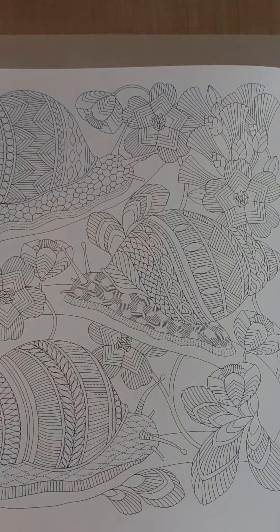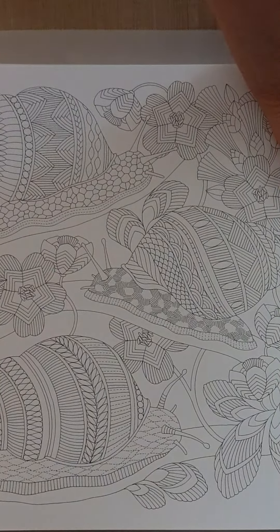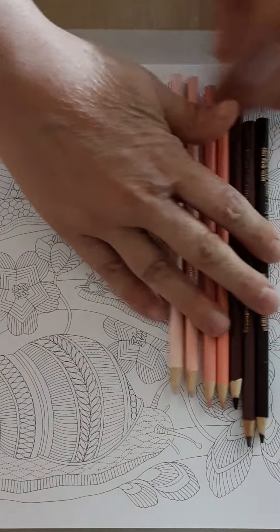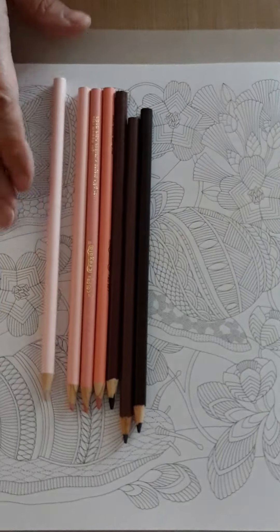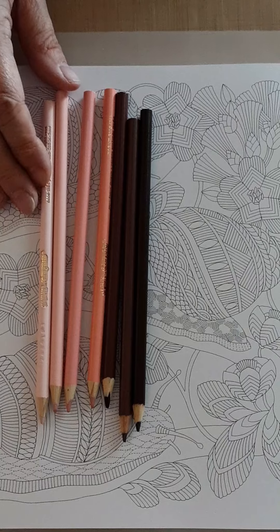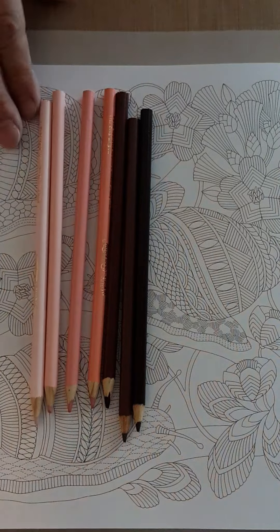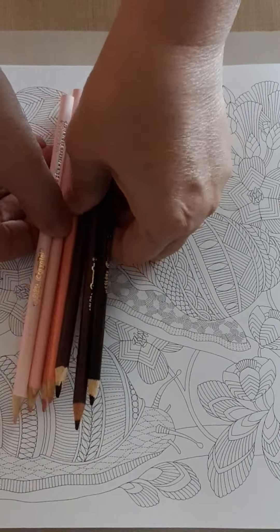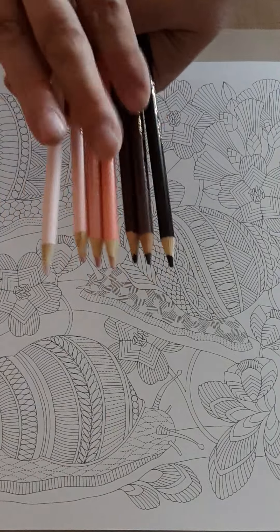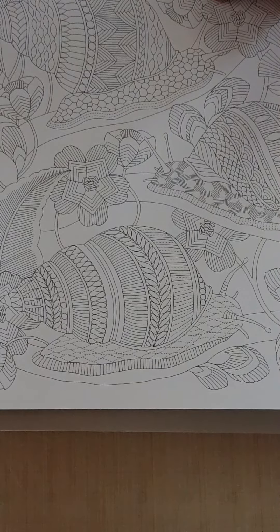I pulled over to the snails, and what I really want to work on is showing how we can think outside the box. I have all the rose-shaded pencils from the 'Colors of the World' set by Crayola — just several different shades. People are always thinking, 'well, it's going to be for skin tones,' or they don't know what to do with them because the other colors in the package are very much skin tones.